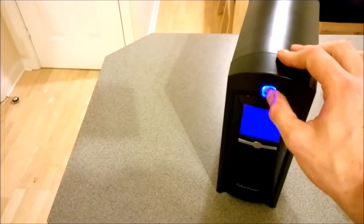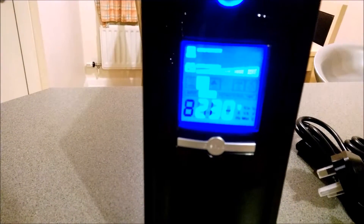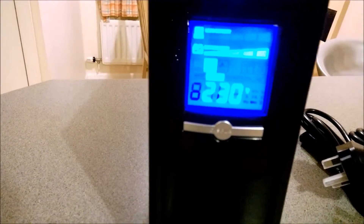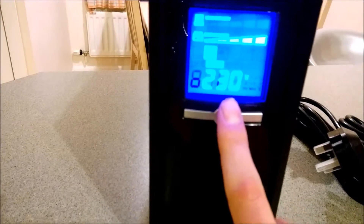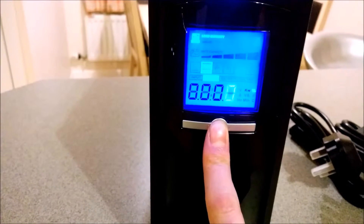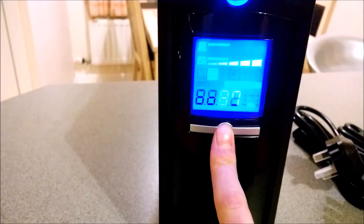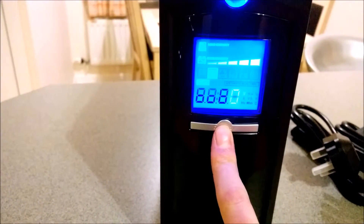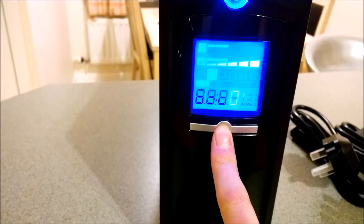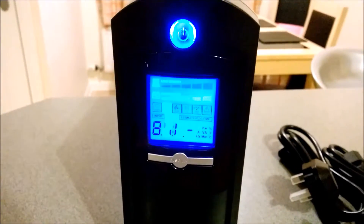Powering it on — nice power button, glows blue. You get an intelligent front panel: the top display is load capacity, obviously no load right now; second is battery capacity which is full. Pressing the button cycles through: kilowatt load, percentage load, battery level at 100%, estimated run time of 87 minutes, and input voltage — currently showing zero volts. Pretty basic information but quite nice.